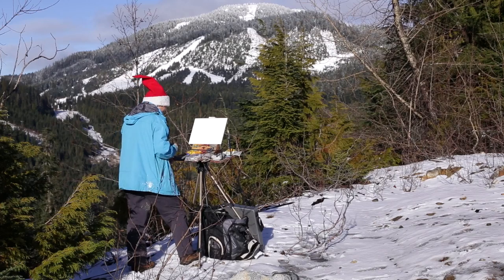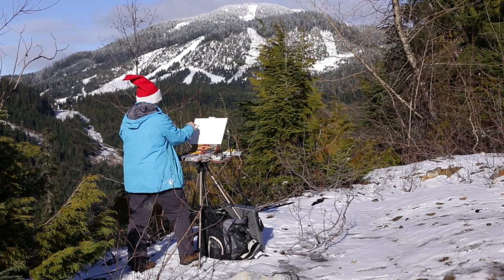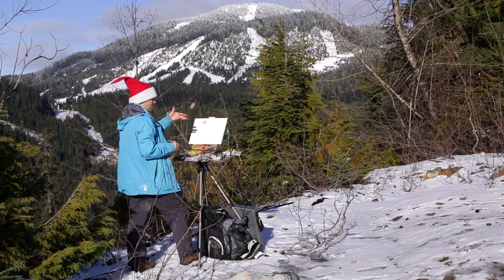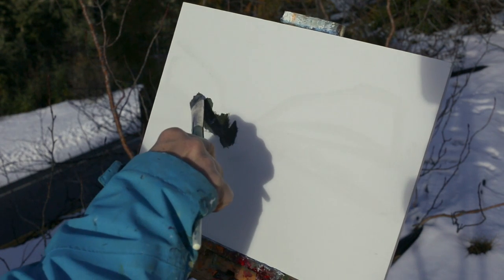I'm depicting roughly the expression in front of me — Cypress Mountain ski area — so I can sort of plan out how I might structure this. This is the last one-stroke, and I'm just putting in this dark bunch of trees here, turning my brush.